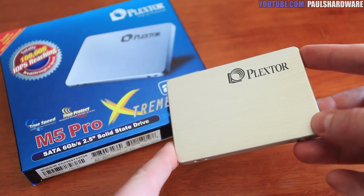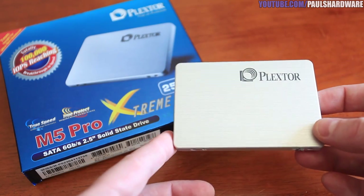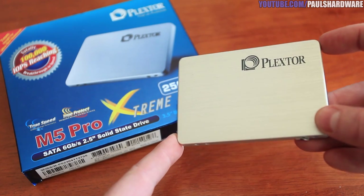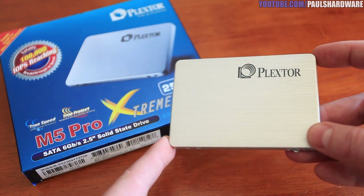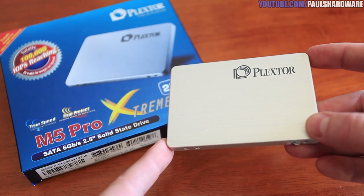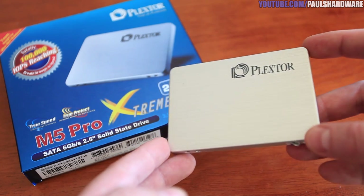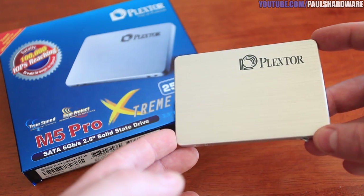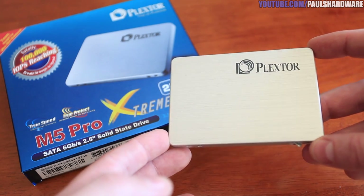That's all for this video — a very good drive, just a little high on the price. If you have suggestions for interesting SSD video ideas for the future, please leave a comment below, or a like or dislike depending on how you felt about this video. We'll see you all in the next Paul's Hardware video.